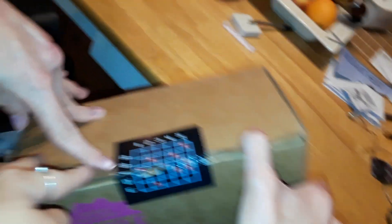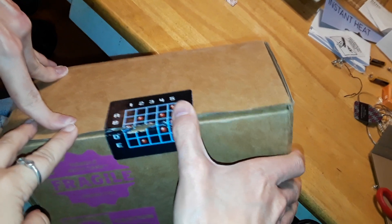Down here where I kind of slice it open is the classic password screen from Mega Man games. I don't know why they did that — they should have done it with the X games.